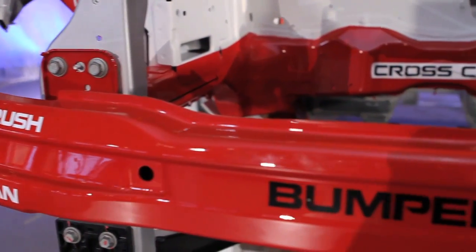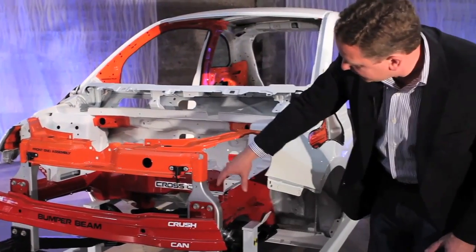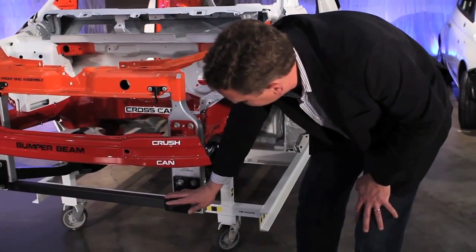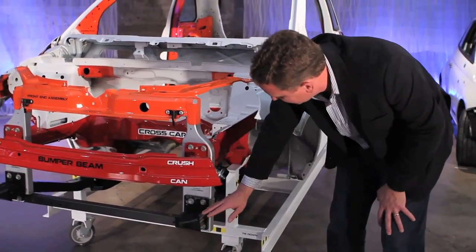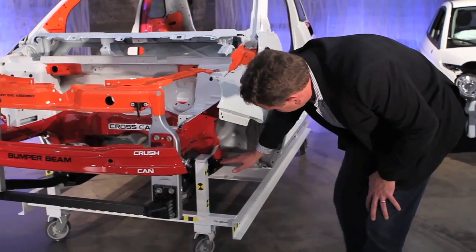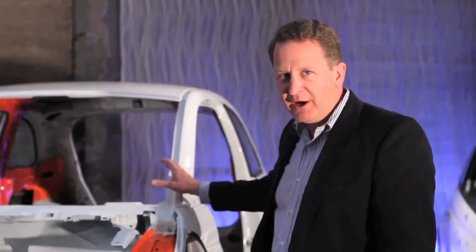Shown in red is what we call the primary load path, which starts from the front bumper beam down the rails and then under the seating area. The third load path is the lower load path, which is below the bumper beam, and it transfers energy under the engine through the engine cradle and then under the body, protecting the seating area within the car.